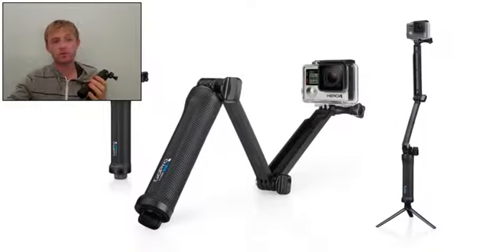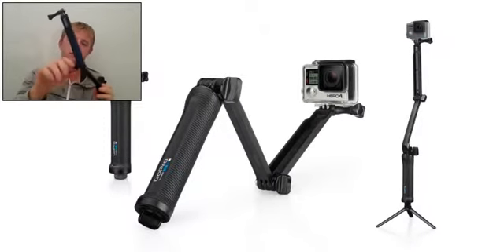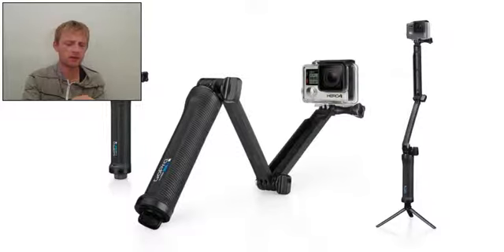I believe this is one of the best accessories that GoPro has made. You can adjust from here and from here also. The weight is very lightweight overall, and made with perfect materials. I like it very much.